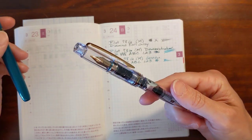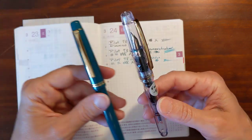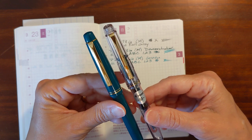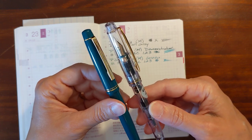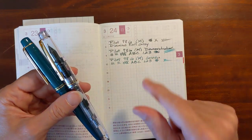I said in my last video I was going to give this one to my sister, but I really like this one. I'll let her choose which one of these she wants, because I like both of them. And I've got a blue one on the way — the blue one is a fine nib. I'm curious to see how they compare.